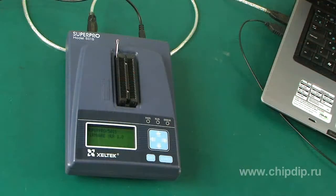SuperPro 500 and 1S Programmer is one of the brand new developments in Xeltek's programmer line. SuperPro 500 and 1S is a standalone, efficient, universal programmer with USB 2.0 interface.